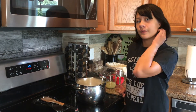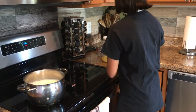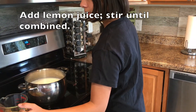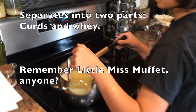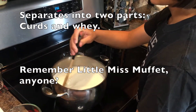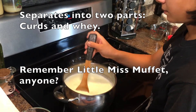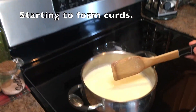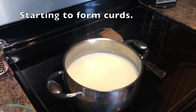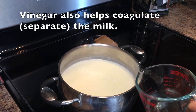We've reached 180 now, so we're going to remove it from the heat. We're going to add our lemon juice and stir it a couple times. Now we're going to add our vinegar as well, and then we're going to stir it and let it sit for about half an hour.